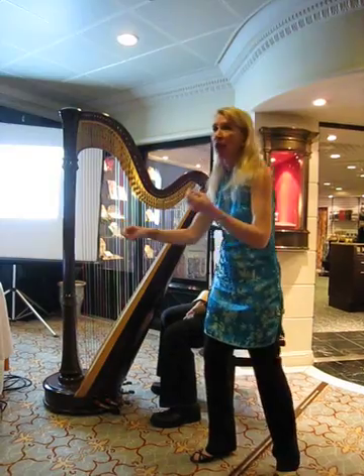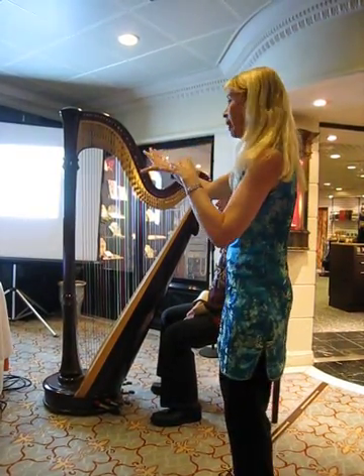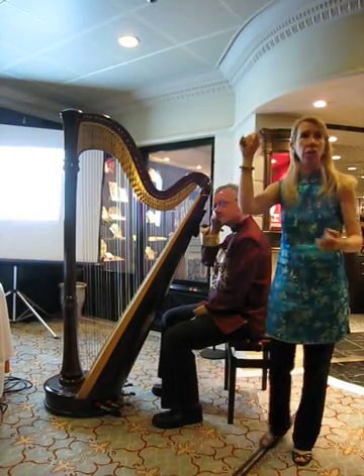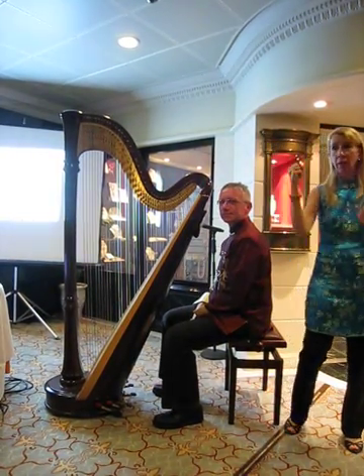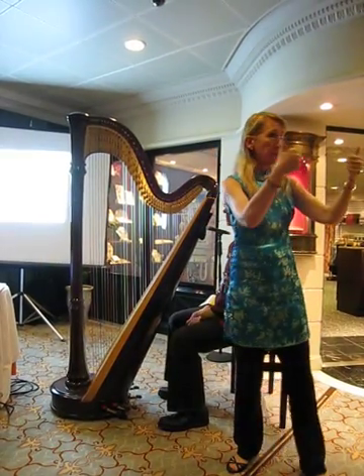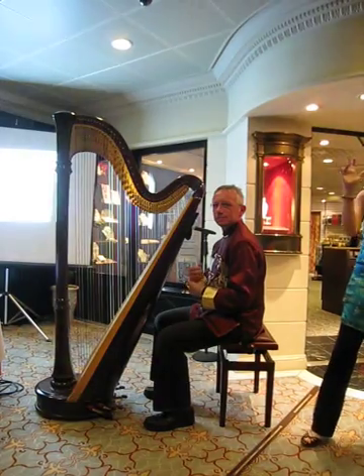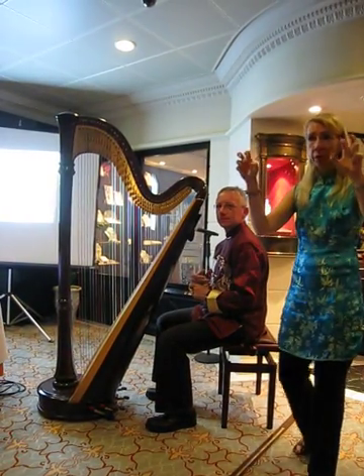Not too high, not too low. Martin also knows that after the 1700s, when these big harps came into existence and the tension went really big, we stopped using our pinky to play. We use fingers one, two, three — seldom, but sometimes four. Mostly one, two, and three.